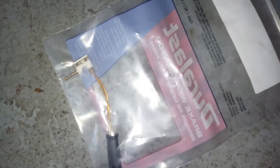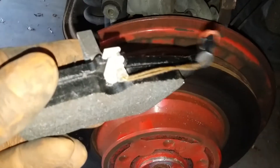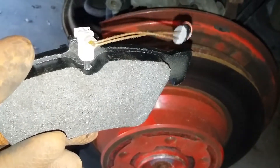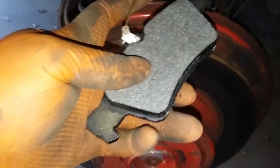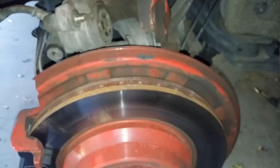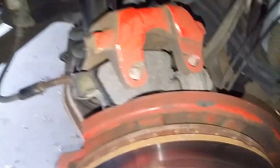The new brake pad goes on the outside. Your wear sensor — this piece here — is going to go into your pad. Push it in; basically there's a hole in the top of your pad and it slides in like this. Now route this piece to the top of your caliper where you plug it back in, and push this clip into your caliper. Bend it a little to make it easier to get in.